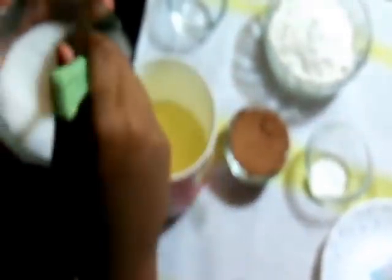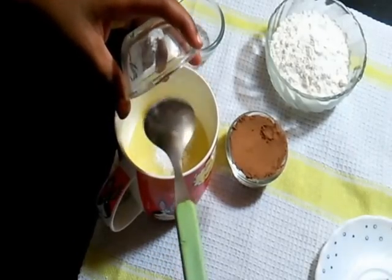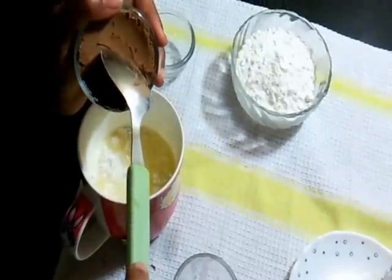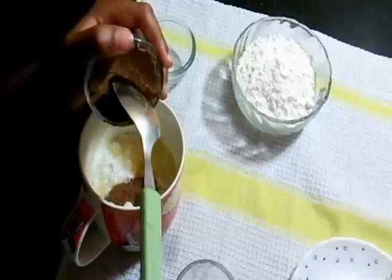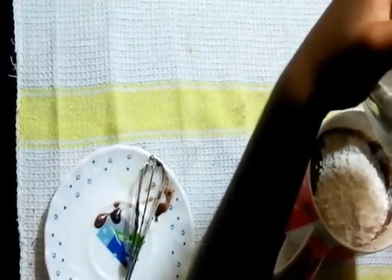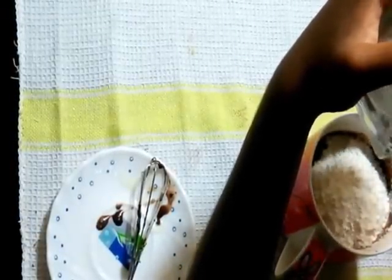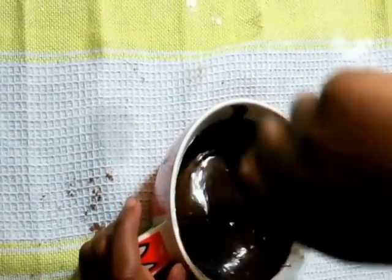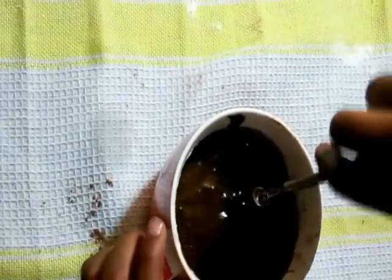I am going to add sugar. Now I am adding my baking powder. Now I am adding my cocoa powder. Now I am mixing the batter very well. There should be no lumps in the batter.